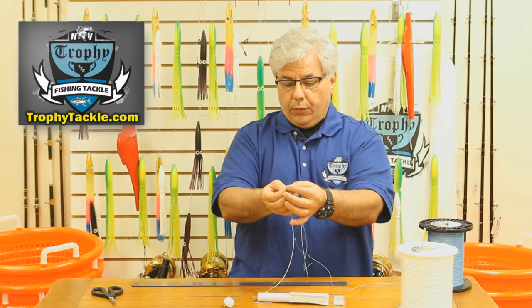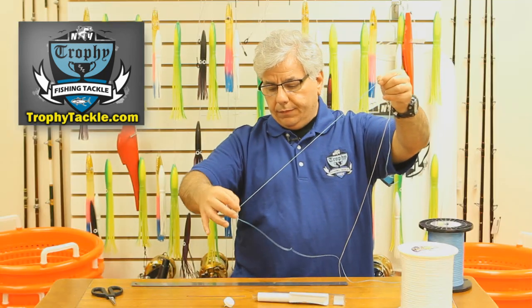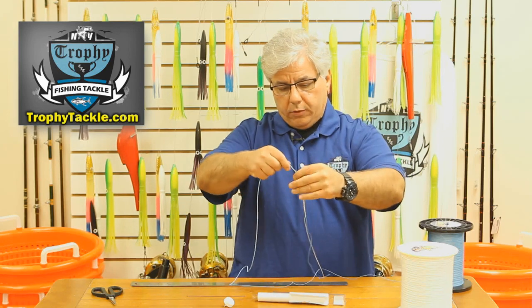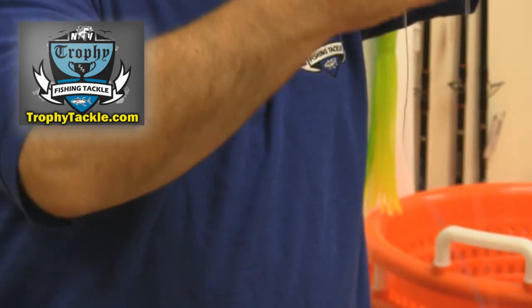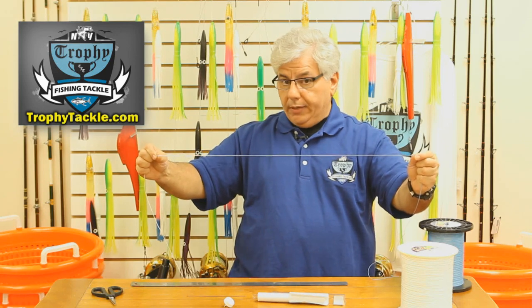You can see this little neck down, this really small area. Just pull the spectra back over itself — it disappears. Pull the spectra back the other way — and it has disappeared. And here we have a perfectly formed inline hollow spectra splice.